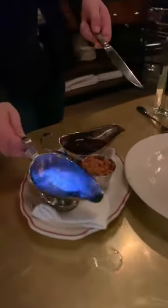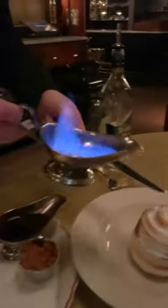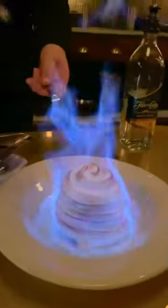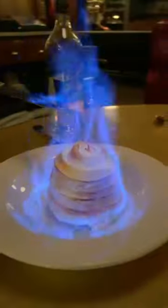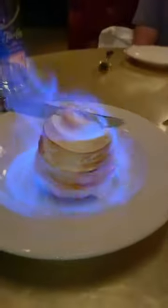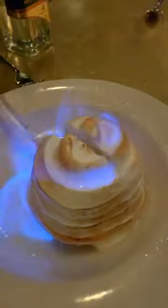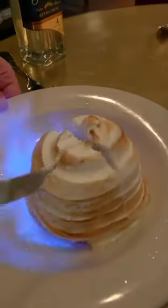I do this every day. Alright, ready? So this is the rum we're pouring on top of the marshmallow meringue. Inside you have the lemon ice cream and then you have the graham cracker cake as well. So it's kind of like a lemon meringue pie.